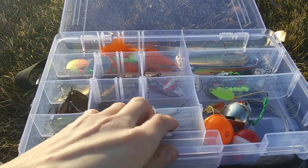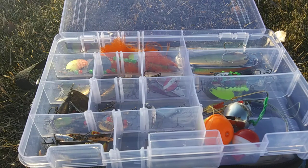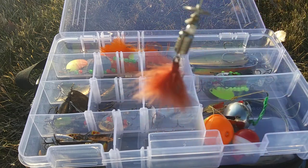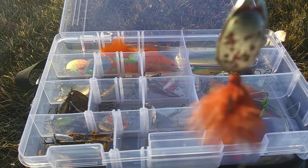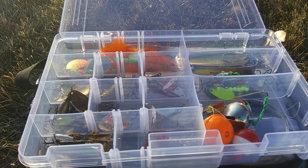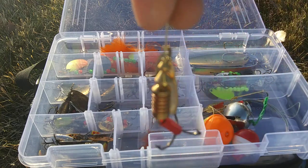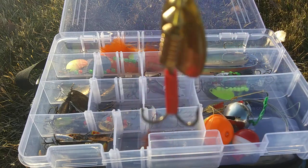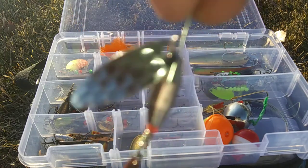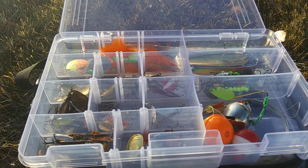On to my Mepps — last compartment of this box. We have a Mepps Aglia in red and black, but the pattern has basically worn off so I just call it silver and red now. Probably my favorite Mepps to throw is the Mepps Aglia size three Classic. Then a really old Mepps from the 1980s.